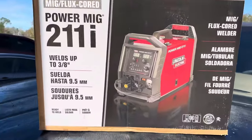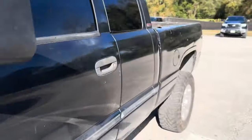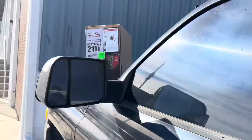All right, I couldn't carry it and film at the same time, but we're going to load her up to the truck and get this guy hooked up and see how it welds. I'm really excited.